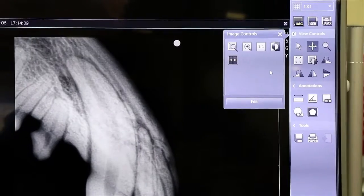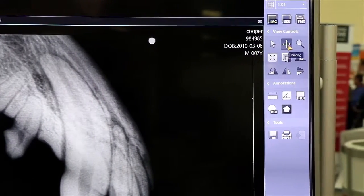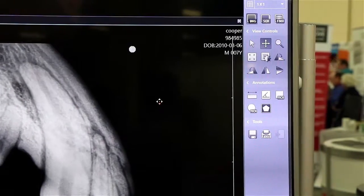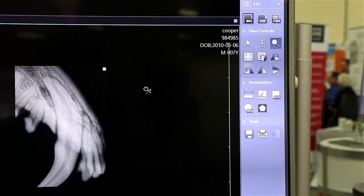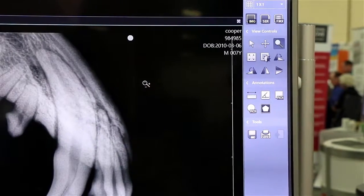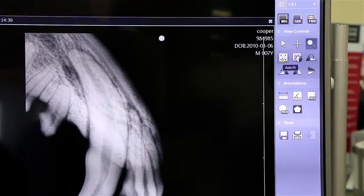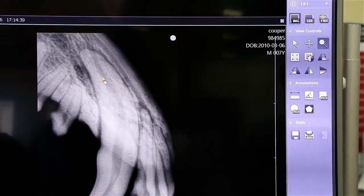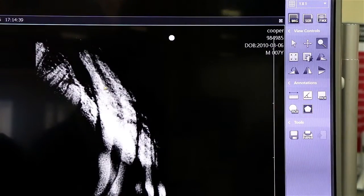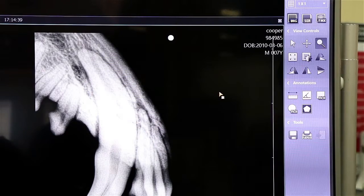Let's go through a few of the tools in our software offering. First, some of the basic ones: panning — moving the image around; magnification — so we can zoom in and zoom out onto a specific region of interest; full screen; auto fit onto the full screen. We also have the region of interest window leveling, so we can adjust contrast and brightness. And we also have the ability to flip and rotate.